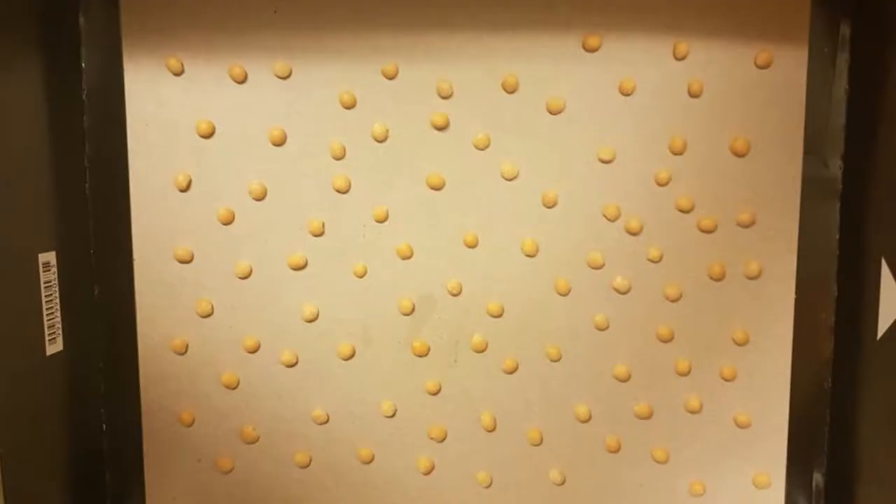Welcome back to the channel. With the Gloomspite Gitz Battletome looming, I thought I'd show you how to make some mushrooms. This is a very cost-effective way to do it, though it is a little bit fiddly.